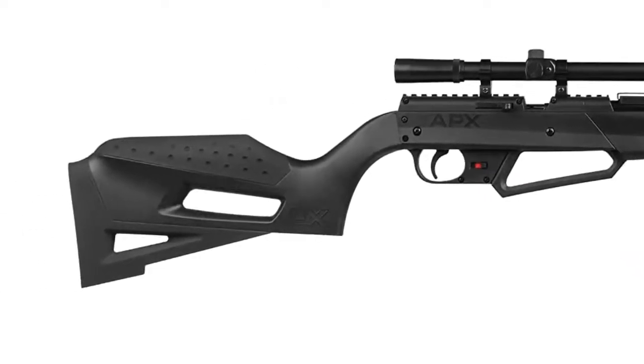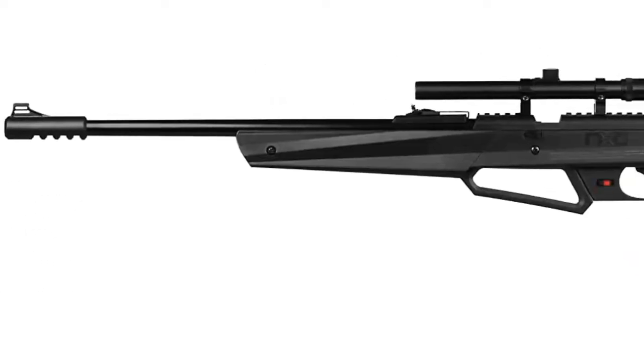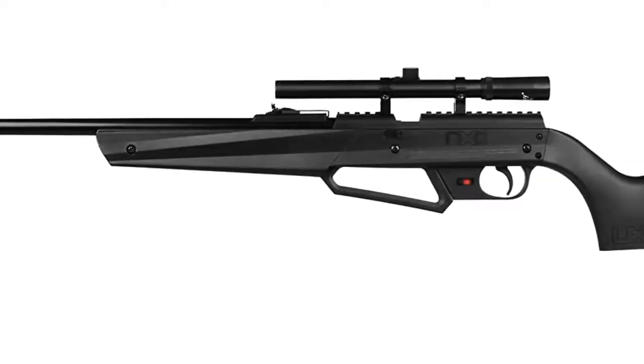Solid construction — the Sportsman is a reliable design that is built for consistent performance. The pump arm is easy to operate.